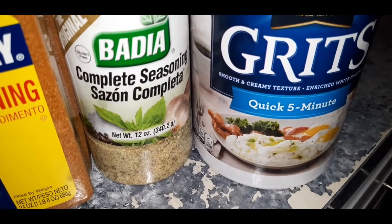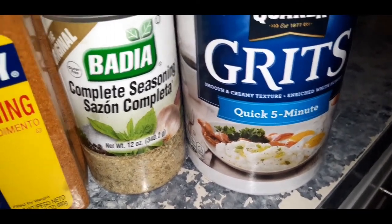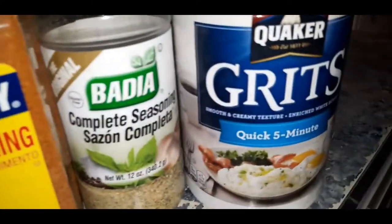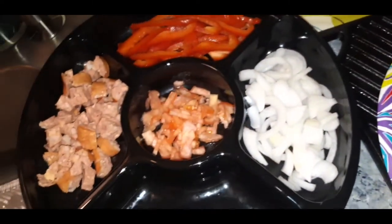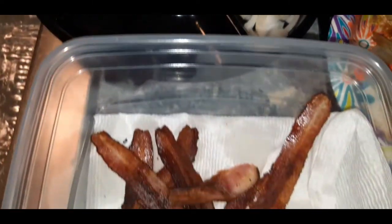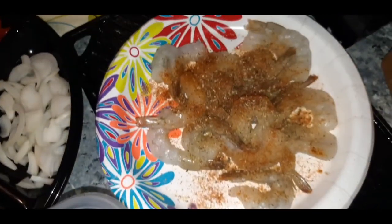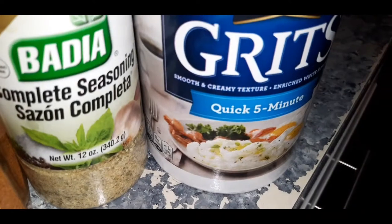What is up my YouTube family? Today we are going to make shrimp and grits. So let me finish getting my ingredients together. Here's our beautiful bacon. Let me set up for you guys and show you how easy it is to make shrimp and grits.